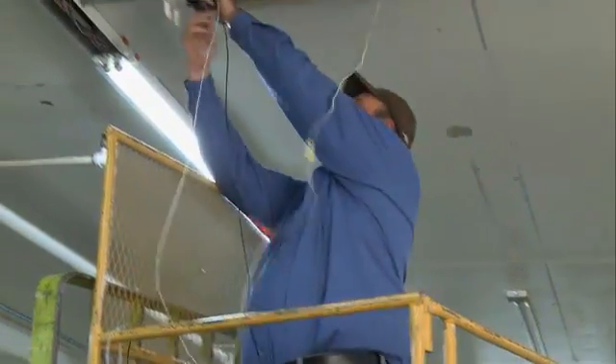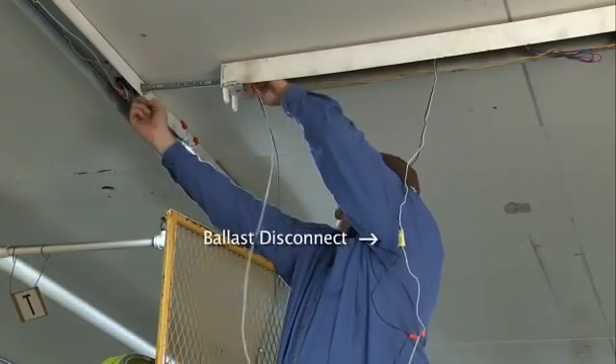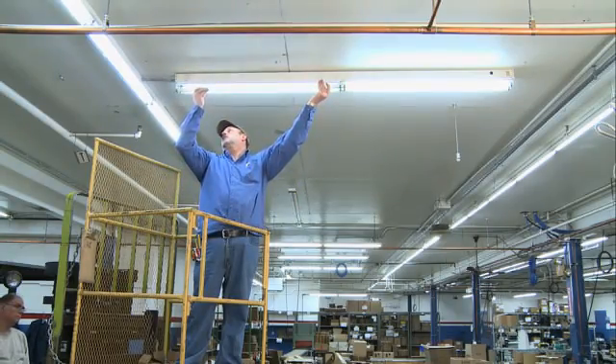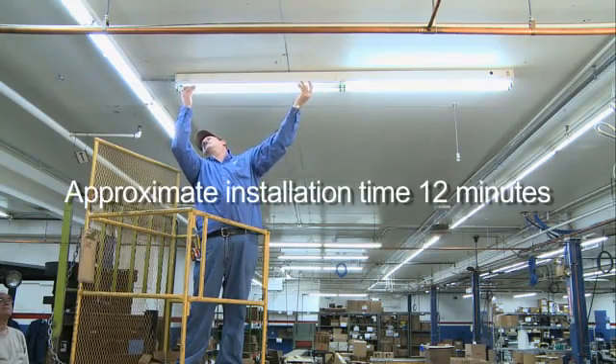Engineered Products Company recommends that you install a ballast disconnect for the incoming black and white supply conductors. All that's left is to reinstall the ballast cover, lamp the lighting fixture with new T8 lamps, and restore power.